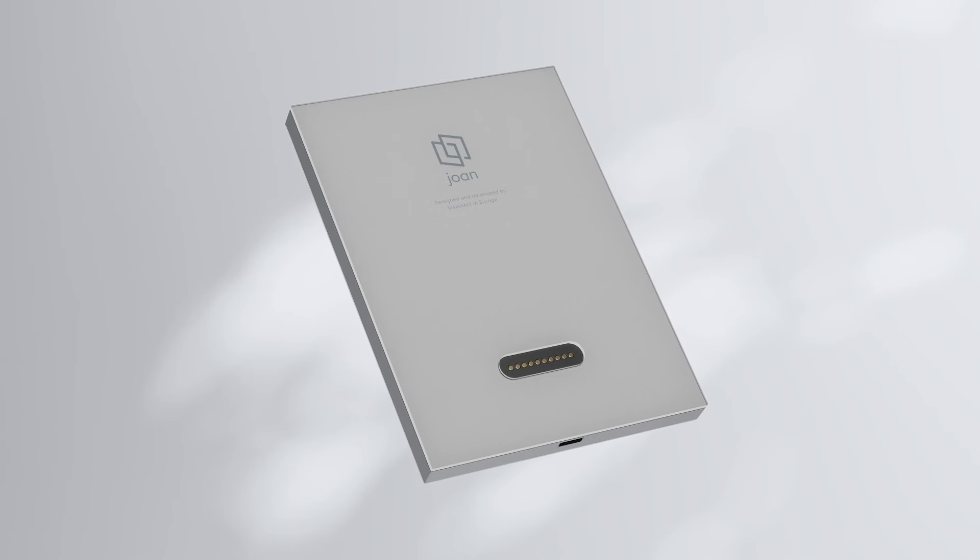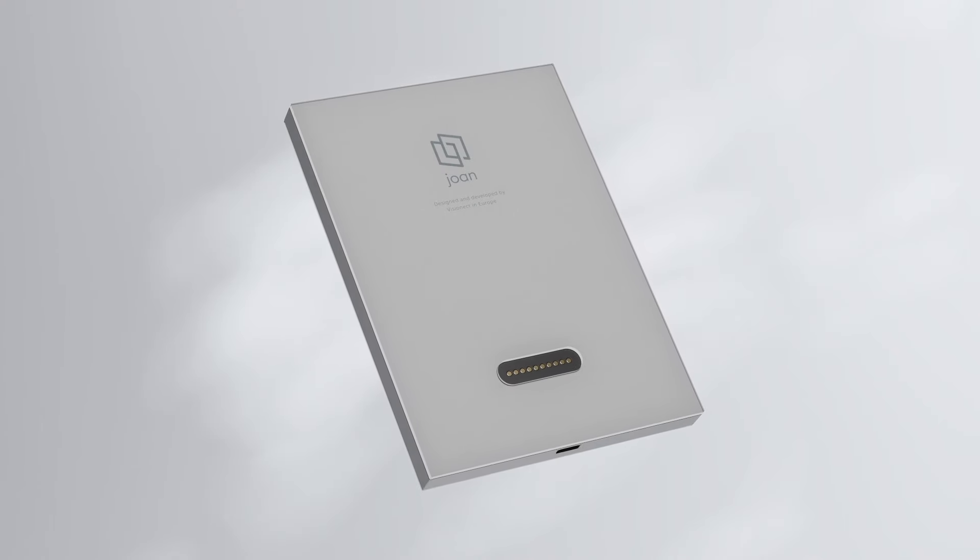Jones runs on the latest advanced client technology and supports 2.4 and 5 GHz Wi-Fi for the best connectivity. Jones 6 Pro differentiates from similar solutions because of its sustainability. Jones' patented ultra-low energy architecture uses only one percent of the power used by LCD. It can last up to six months on a single charge. This positions it as a solution that doesn't require much attention and maintenance — it just works.